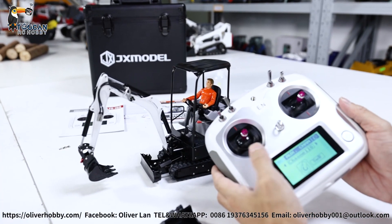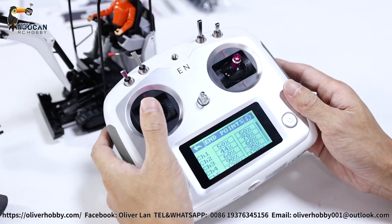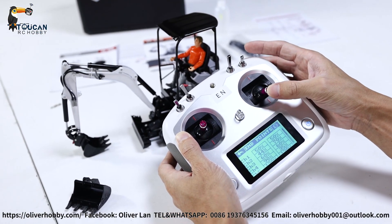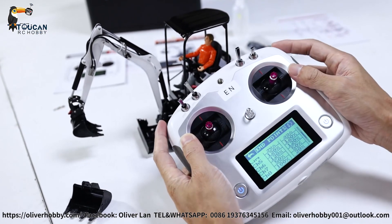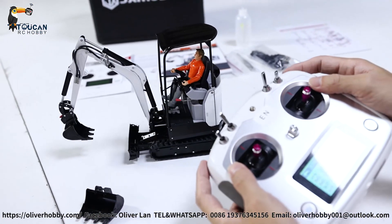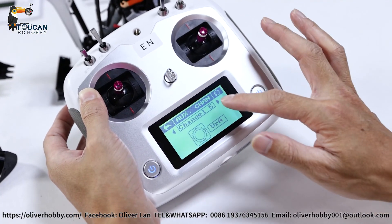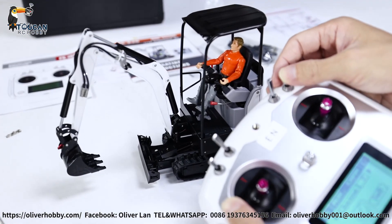That's all the radio settings — all 10 channels are used. If you go to endpoints, you will see each channel is different. Channel 1 is 50-50 for rotation. Channel 2 for the small arm is 44-70 — different speeds, and you can change the endpoints to change the speed. Channel 3, big arm, is 60-60. Channel 4 for the bucket is 90-35. The two track drivers are at 120 percent. Channel 7 is SWD for swing left and right — currently 70 percent valve open. You can increase it for faster speed operation.